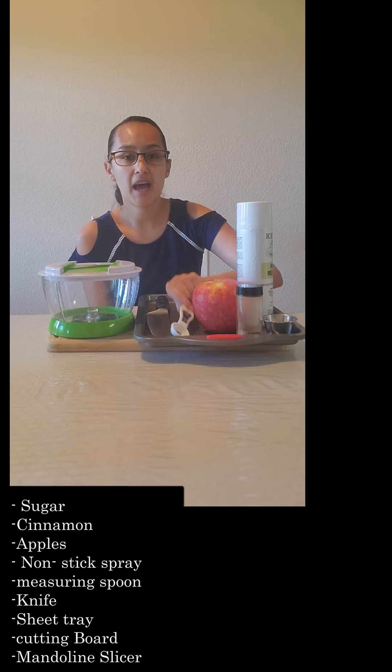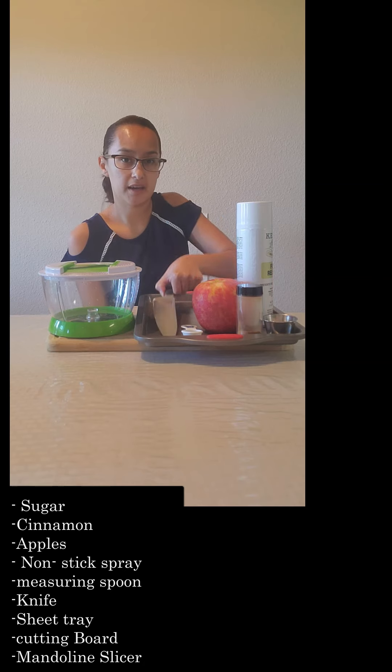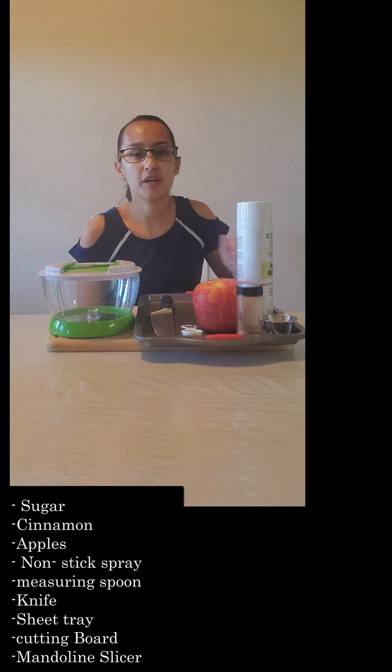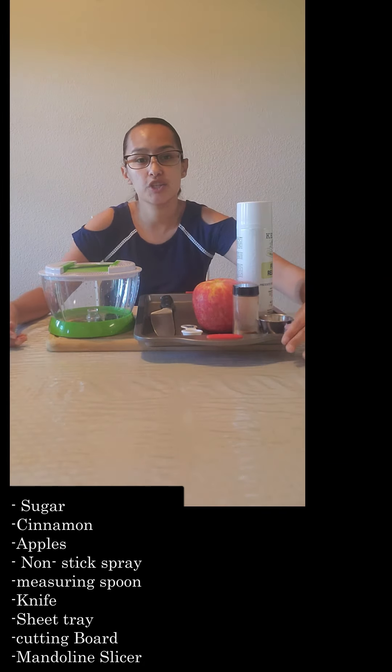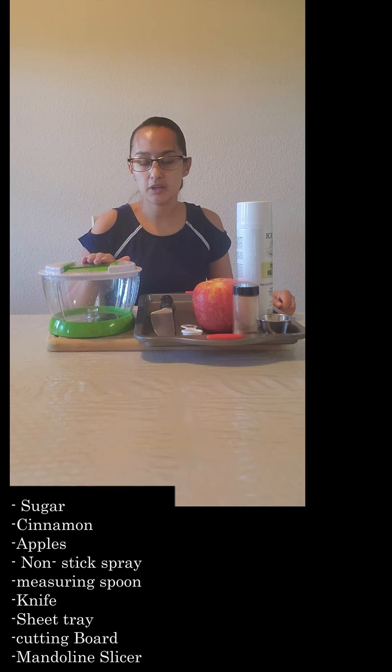You're also going to need a half tablespoon measuring spoon, a knife, a sheet tray, a cutting board, and I have a mandolin here to make the process easier to cut my slices. If you don't have this it's okay — you're good with your knife and your cutting board.